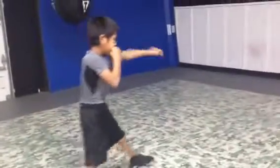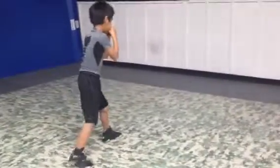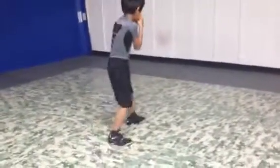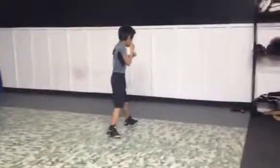All right, now let's go. Shoulder to cheek. Straight out — straight punch. There you go. There you go. All right, stop. There you go.